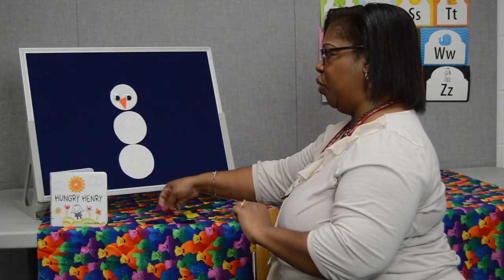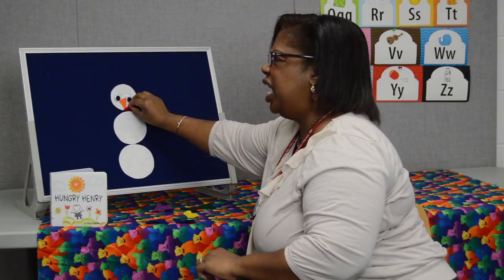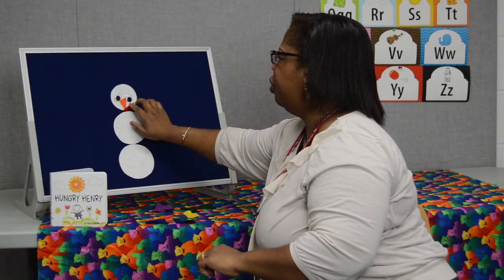Hey Mr. Snowman, what do you see? I see a red licorice mouth. Please put it on me. We're going to give him a half smile. Miss Kim didn't leave enough room there.